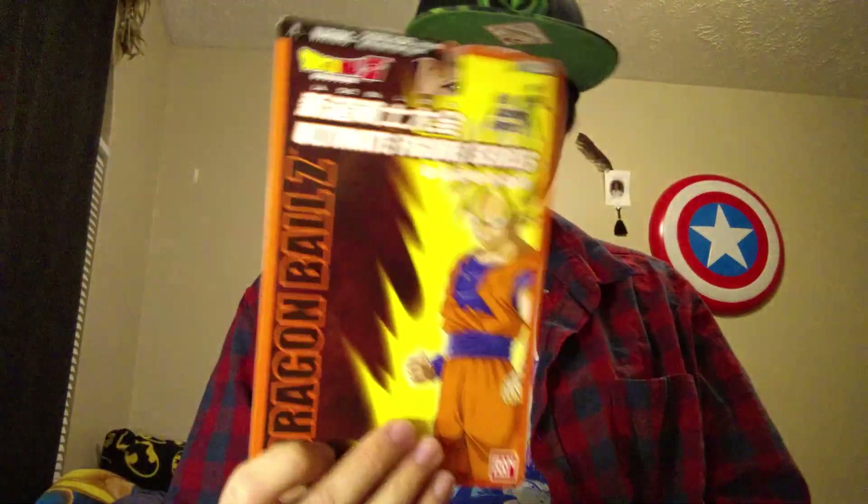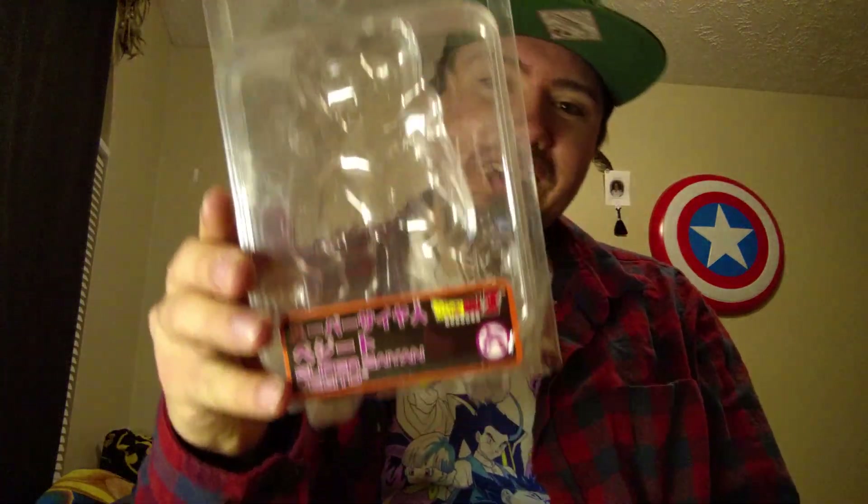Today we're going to be going back in time a little bit to the year 2005 with Jax Pacific and Bandai, who released the Ultimate Figure Series. I've had these for years. I got them when I was in — actually it was before Junior High, yeah around Junior High. I think it was when I was in 7th grade, so it's been a long time since I've had these guys.